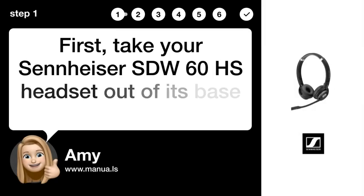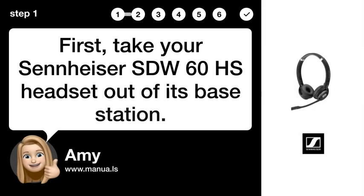Step 1: Remove from base. First, take your Sennheiser SDW-U60HS headset out of its base station.